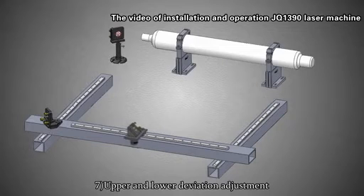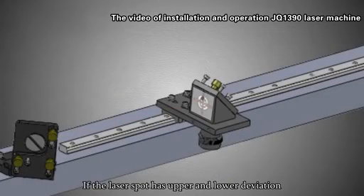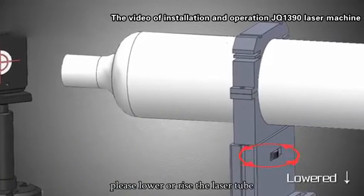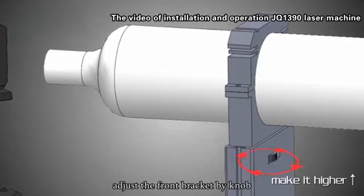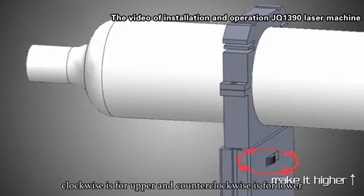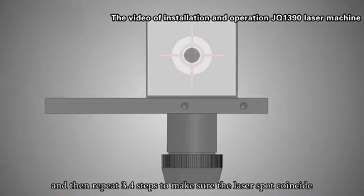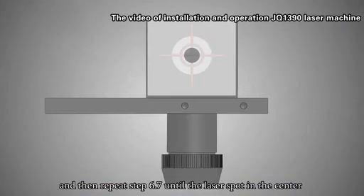Step 7: Upper and lower deviation adjustment. If the laser spot has upper or lower deviation, raise or lower the laser tube by adjusting the front bracket. Clockwise rotation moves it up; counterclockwise moves it down. Continue until the spot reaches center. Then repeat steps 3 and 4 to verify coincidence, and repeat steps 6 and 7 until the laser spot is in the center.